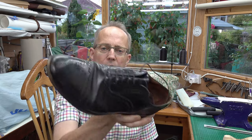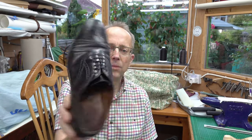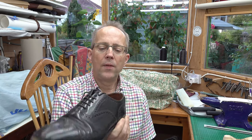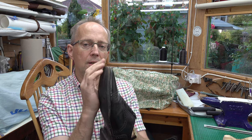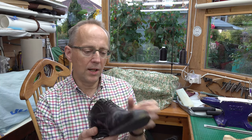So what I got was some gents brogues, a very traditional sort of shoe. I paid £4 for them and they're quite nice quality shoes. They're by Loakes, they're good of their type. But they've seen the end of their days really - the heels have gone, the sole is gapping and gone, and some of the seams are going. So they're very much on their last legs.